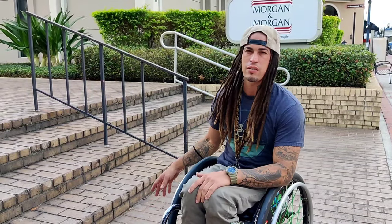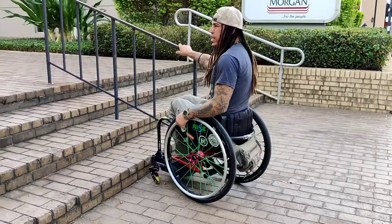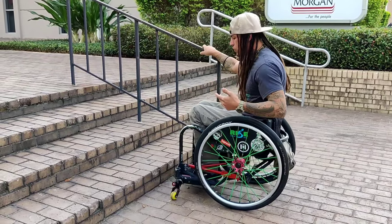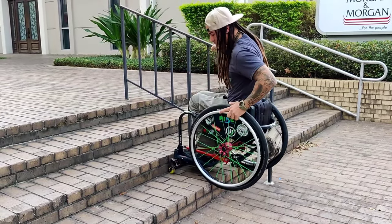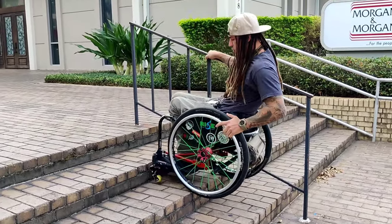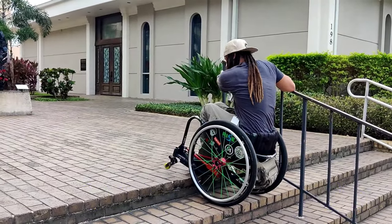Climbing up the stairs and pulling yourself up is really difficult without being strapped in because you're basically pulling your body out of your wheelchair, so being strapped in makes it easier. You're going to grab the bar — this one makes it easy because it's right here, so I can go either forward or backwards. You're going to do a little wheelie and pull yourself up. It takes a little bit of muscle — continue the same thing: go up, do a slight wheelie, and pull yourself up. The last step is the hardest because there's nothing really to grab on.